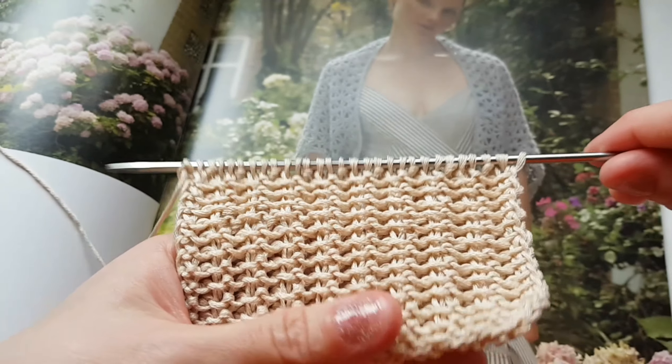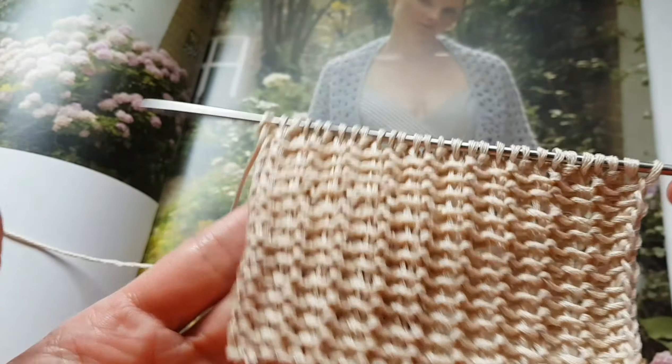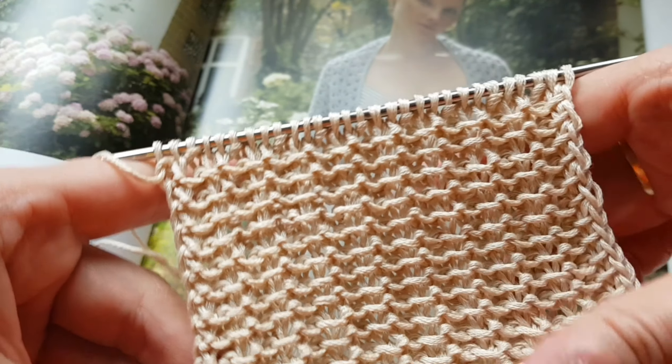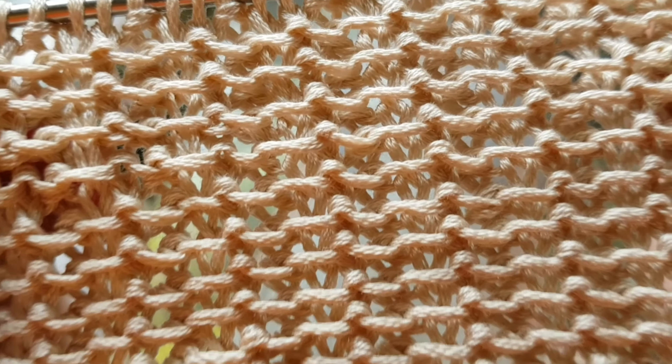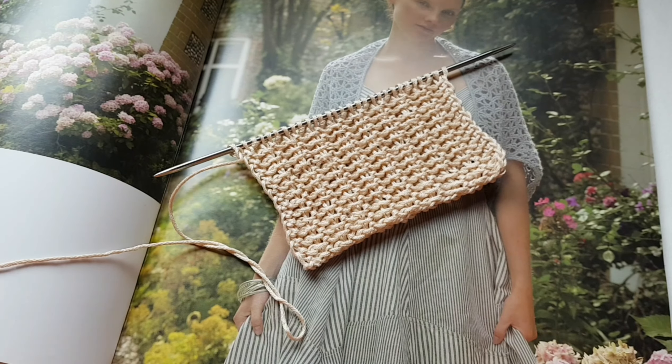Ну что, друзья, мастер-класс получился достаточно короткий, но содержательный. Поэтому обязательно сохраняйте себе видео. Поставьте лайк, если вам понравился этот сюжет. И обязательно подпишитесь на канал. А я прощаюсь с вами до завтра. Всем отличного осеннего настроения!